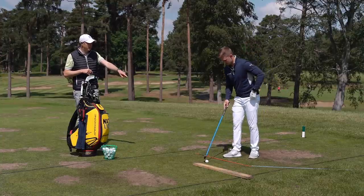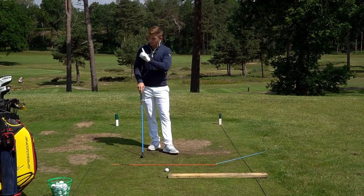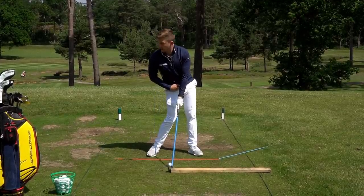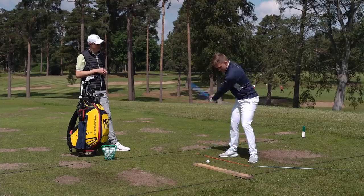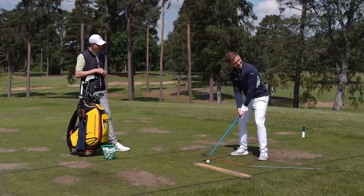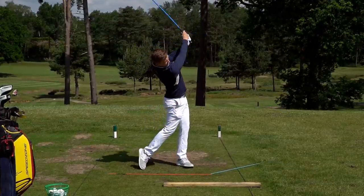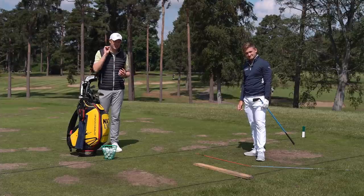Bringing all three points together as a blueprint: hips open, weight transferred, hands ahead. Making little half back-and-through swings is a great way to rehearse this feeling. Alex demonstrates a shot with the flexible shaft club - nice and smooth, really feeling the position. Hopefully that gives you a feel for exactly where your hands should be through impact and where your wrists need to be to get that shaft lean for a pure contact.